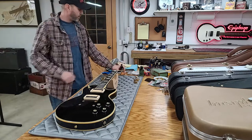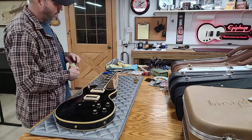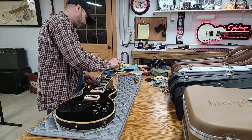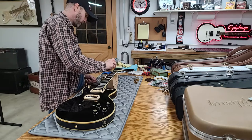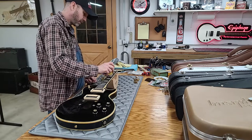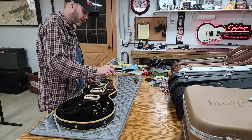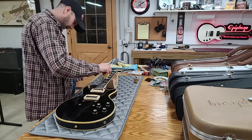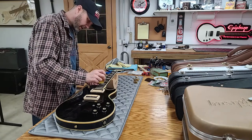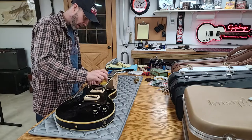Now I'm going to put some lemon oil on the fretboard and then move on to polishing my hardware. I'll let the lemon oil sit while I'm doing the hardware, then wipe it off good and dry — make sure there's no residue left before I put strings on. Since we're not putting strings on right now, I'll just wipe it down and hang it on the rack. And that's one of the guitar shops I'll be talking about in the upcoming episode on where to get nice vintage guitars.